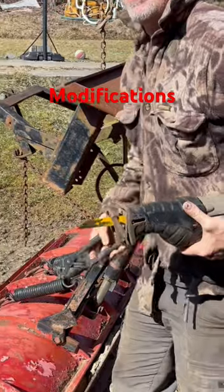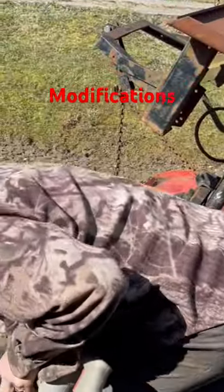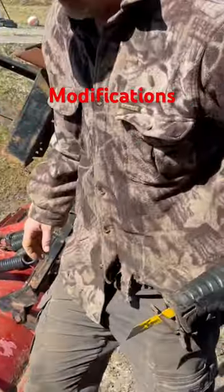I got the money shot. That was awesome. How many of these blades do I go through in the next second?